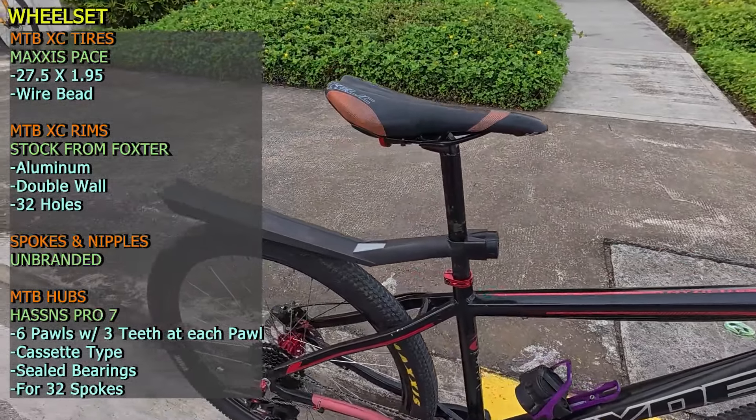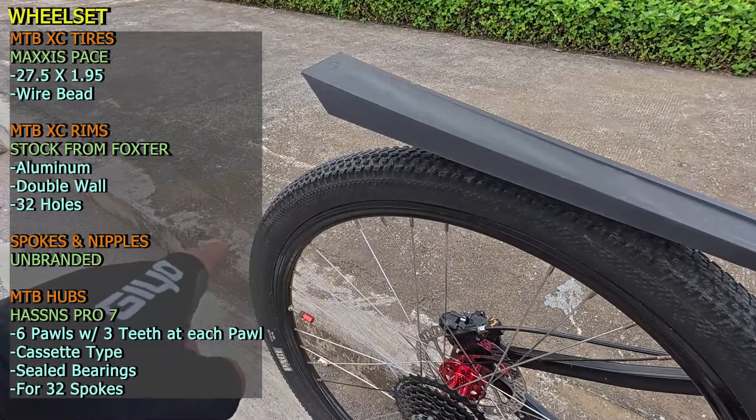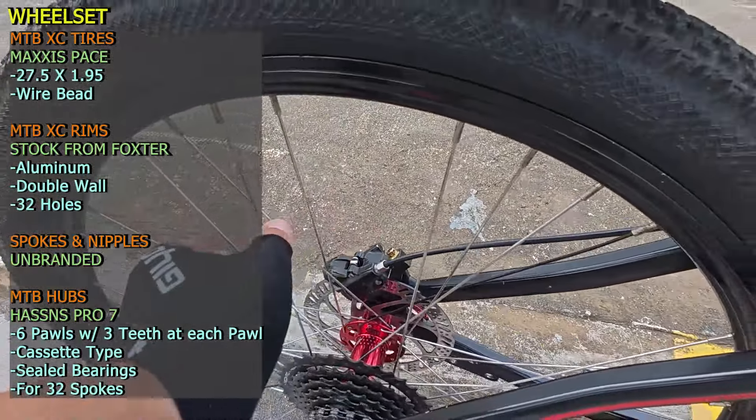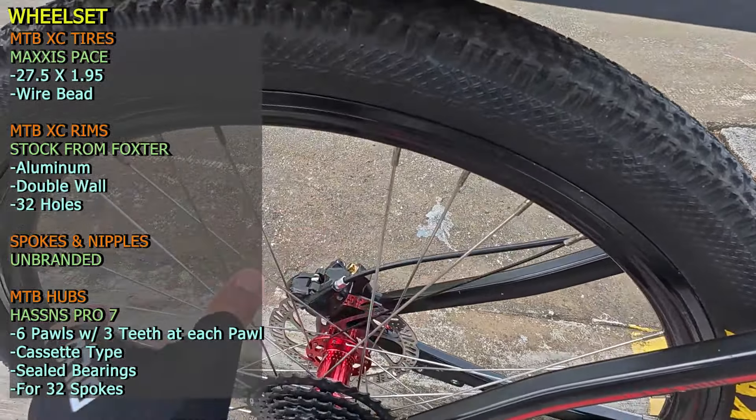Next sa rims — ito yung stock ng Faxter na aluminum double wall and 32 holes. May pagka-unique yung lacing, iwalay-walay yung apat. Next sa spoke nipples, stainless steel, unbranded. Next yung kanyang hubs — ito yung Hassins Pro 7, triple with three teeth. Type of free hub body, silver ring. Check natin yung tunog nito idle kapag nasa freewheel — yung tunog ng Hassins Pro 7 MTB hubs kapag naka-freewheel.